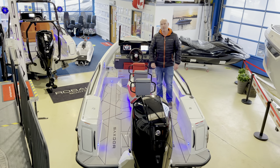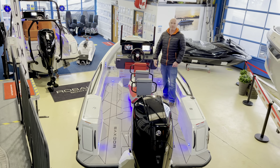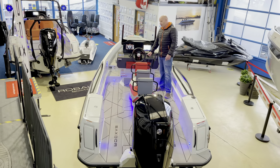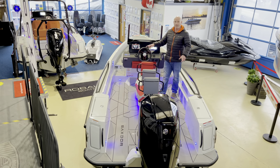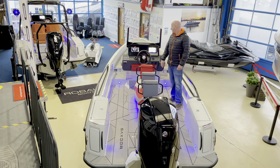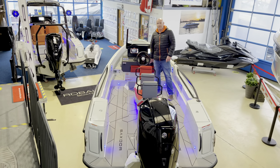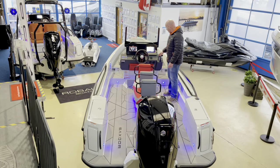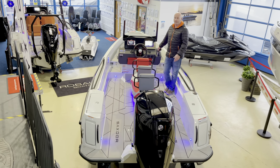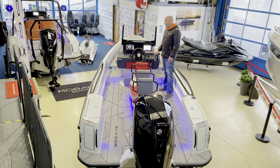It also comes with the Mercury Bluetooth mobile app so you can see all the data you want, store trips, and do all sorts of things through your phone. We've also got the Fusion stereo system, deck lights, and backlit speakers on this boat. It's fitted with the Mercury anti-theft device, and the engine is the biggest horsepower option they do — the 175 — with fly-by-wire digital controls.